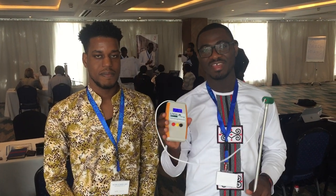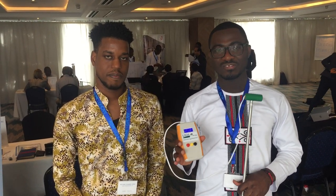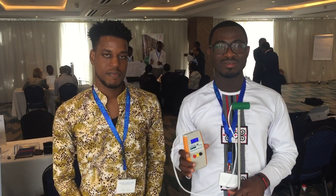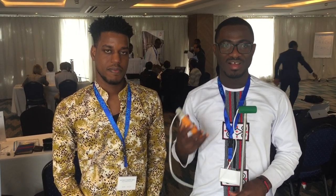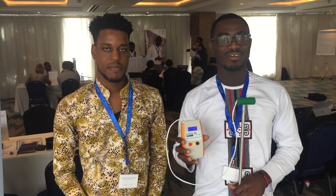We have here one of our products on the market — it's called Grainmate. Grainmate is a low-cost and very accurate grain moisture meter to help farmers monitor the exact amount of moisture in their grains to help reduce post-harvest losses.